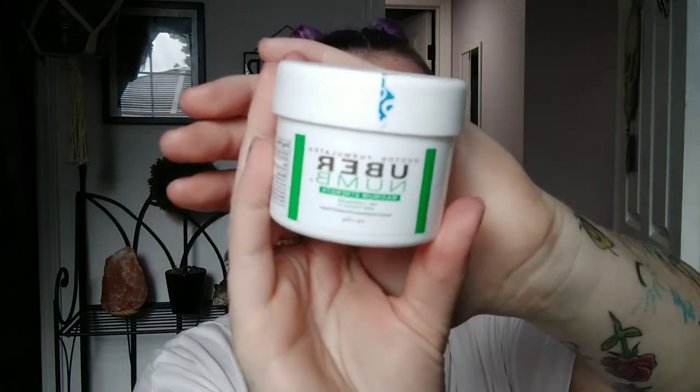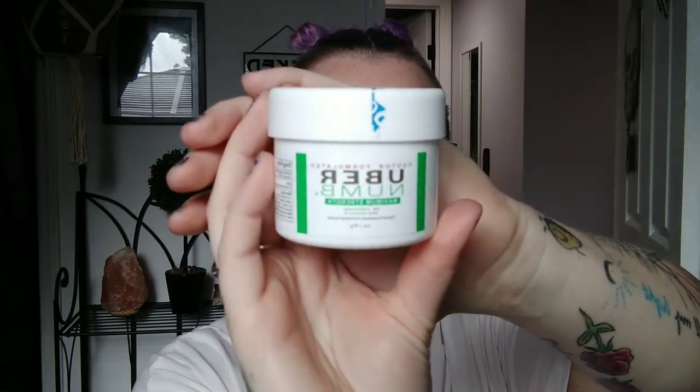I'm a fan of tattoos — I am very much covered: arms covered, neck, chest. I just recently got my stomach done and I have a few right here, and now I'm working on my legs. So I ran out of that other numbing cream last time, and I thought, why not try out a new numbing cream for y'all who are interested. This is the Uber Numb cream.